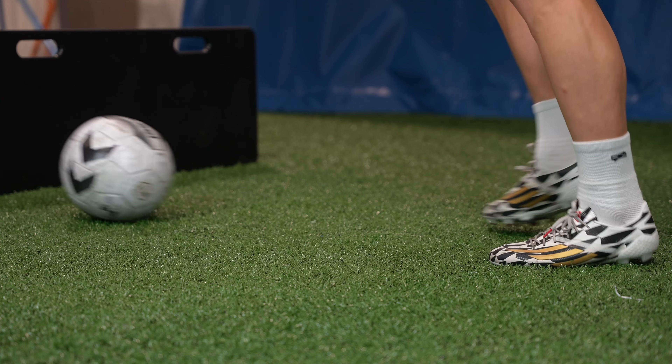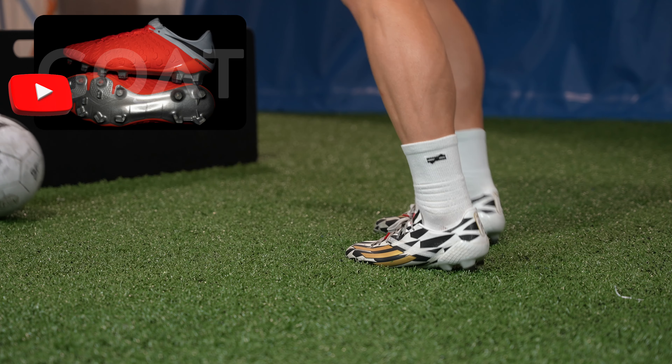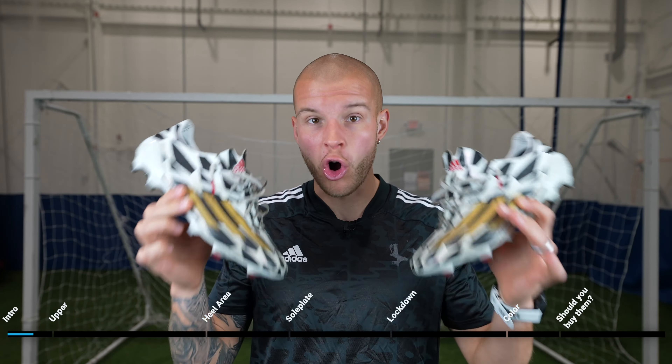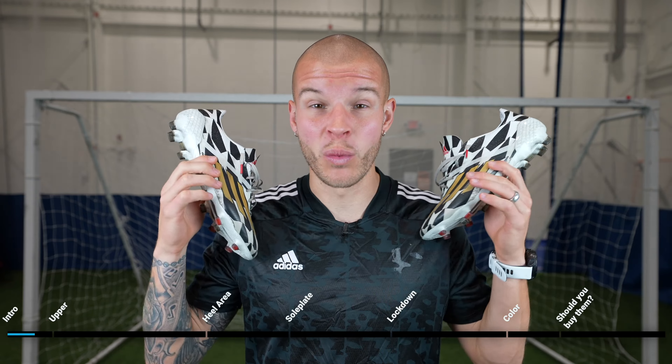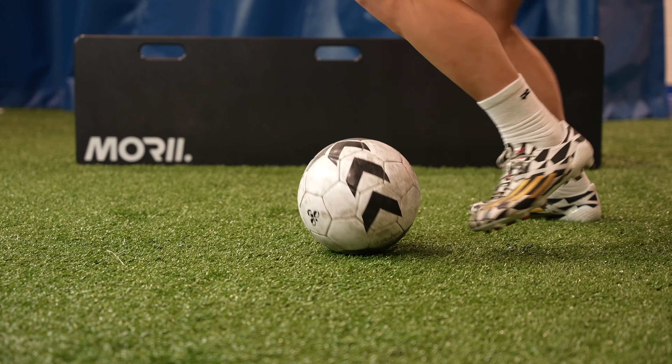These are some of the best performing boots I've ever worn in my life. These rival, in my opinion, the Hypervenom Phantom 3. And that really irks me to say that because Hypervenom Phantom 3 is one of my favorite boots of all time. But we're going to go through all of the different aspects of these boots and why, if you can buy them, you absolutely should. They are so incredibly good.